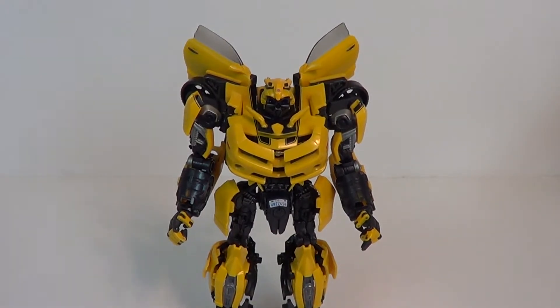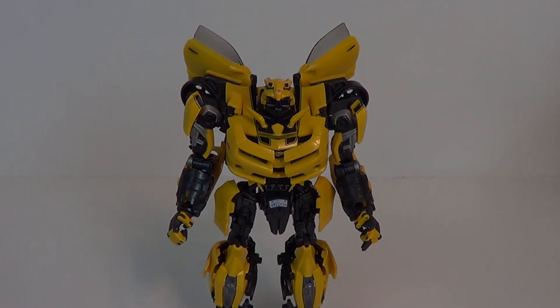So there you go, guys — Masterpiece Movie Bumblebee. Loved this guy ever since I saw he was coming out and I'm glad to have him and add him to my shelf. Anyway guys, make sure you like this video and subscribe to our channel. We are on break but we'll be back after the new year with some great new shows. You can follow me on Twitter and Instagram at JasonX. Until next time, guys, I'll catch you later.